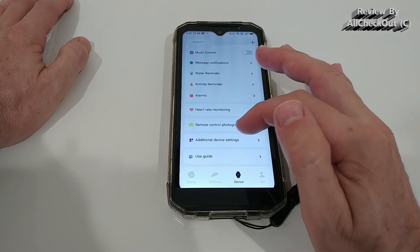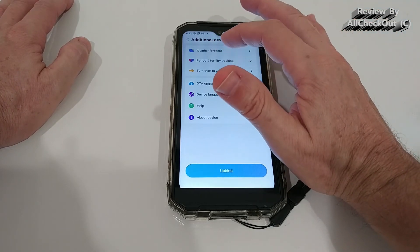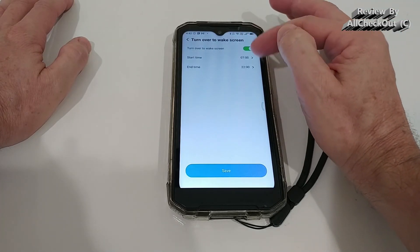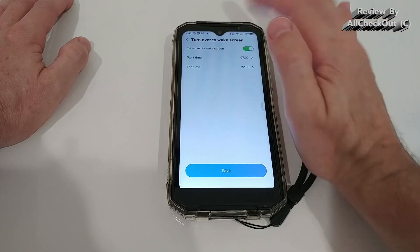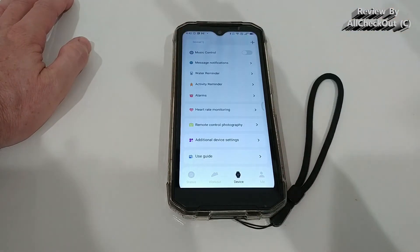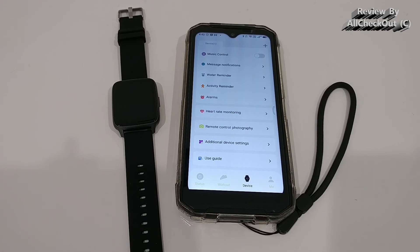Additional settings include remote control photography, weather forecast with location settings, period and fertility tracking for female users, and a wrist wake screen option you can disable at night — really helpful. There's also firmware upgrade capability. Overall, the app is really comprehensive and covers most people's needs.